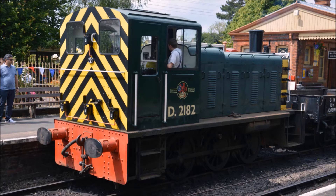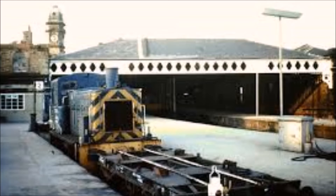These locomotives were powered by fairly small Gardner engines that gave them a top speed of around 15 miles an hour — not particularly fast, but for diesel shunters, that's alright. As shunters go, they were very lightweight and were used on many lines that could not support the weight of a Class 08.